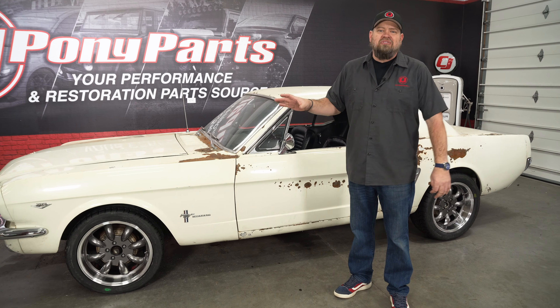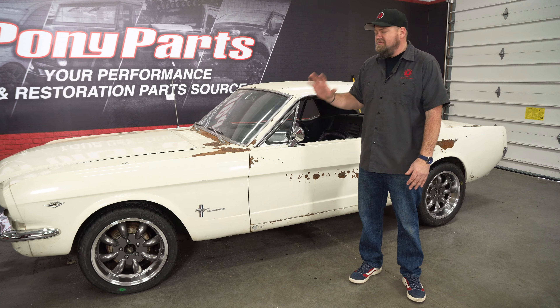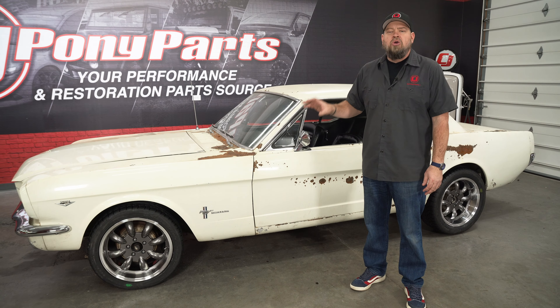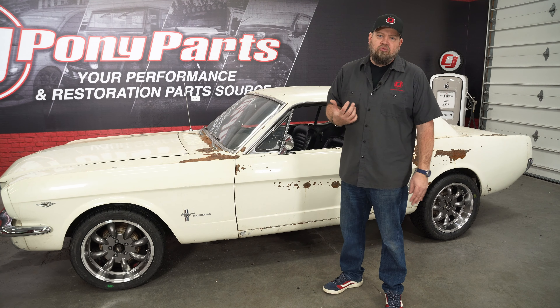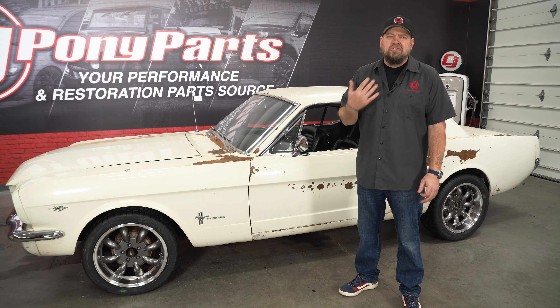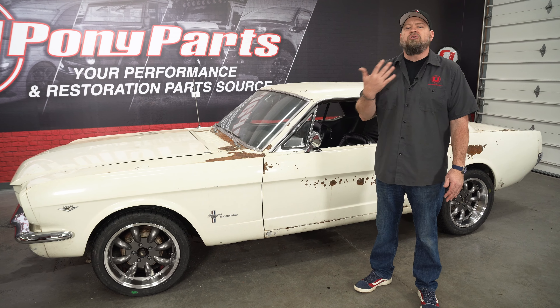We weren't really ready for these from a performance standpoint, but they look so much better than the factory wheels and tires and give us an idea of what this car is going to look like when it's done. We're going to lower it, but the wheels give us that classic race look we're going for. We have a 17 by 7 in the front with a 225/45, and a 17 by 8 in the back with a 255/45. Both tires fit nicely. If you're doing a '65 through '66, the 225 is about as big as you want to go — a 235 will work in some applications, but you don't want to go much bigger than that.